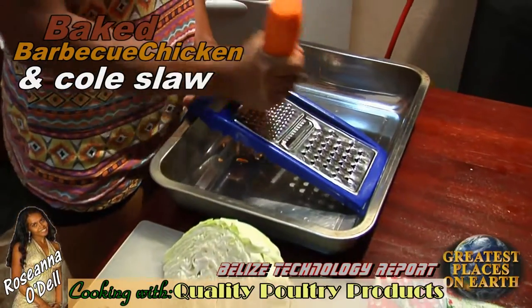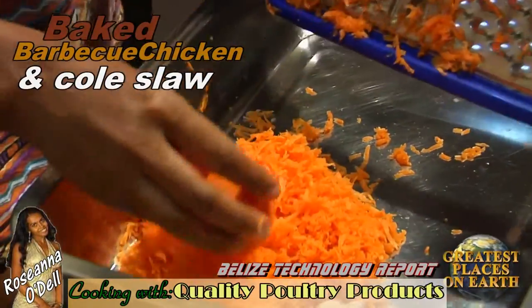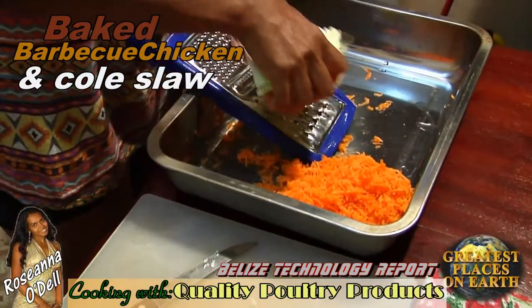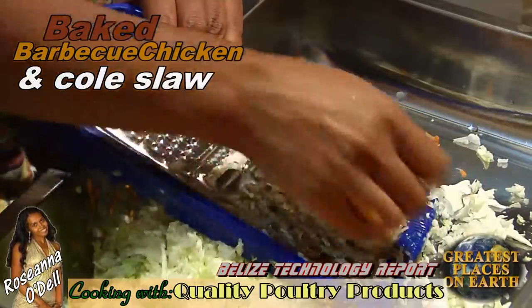Next I begin to make the coleslaw. First I'll grate the carrots and make about half a cup. Then I begin to grate the cabbage. The cabbage is very hard to hold, so be careful not to cut yourself.